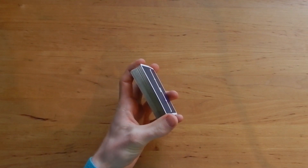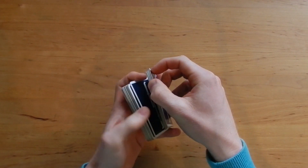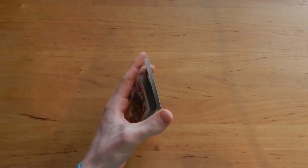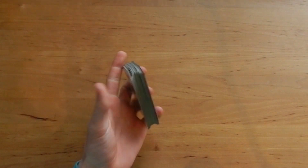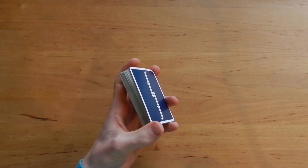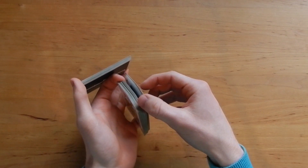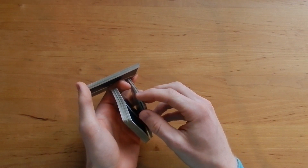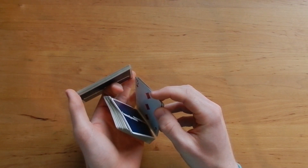The first packet that you split off should be big — not too big, so it should still be small enough to spin it around properly, but it should have enough cards for the rest of the flourish. The second packet you split off should have less cards; I use around five cards normally.